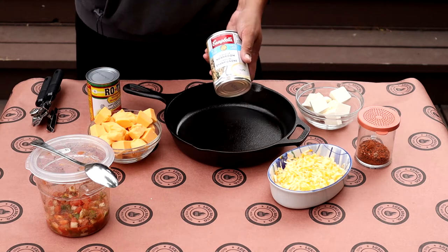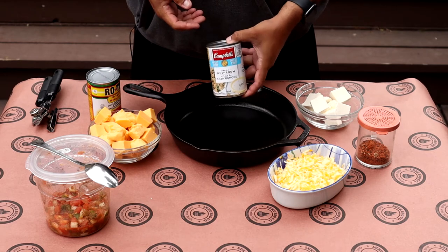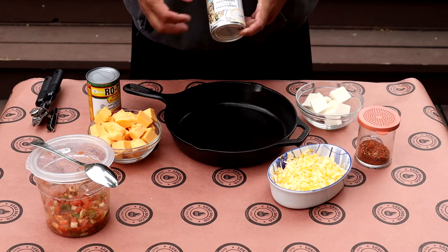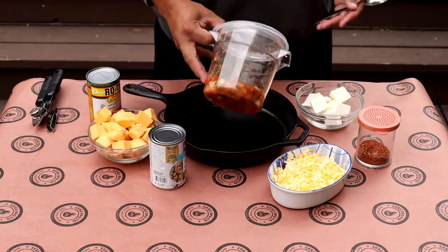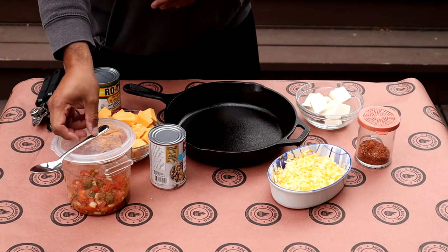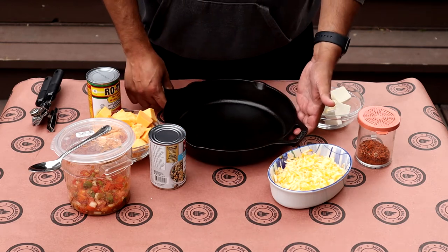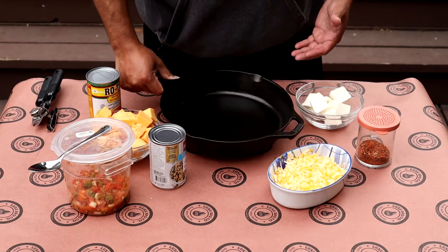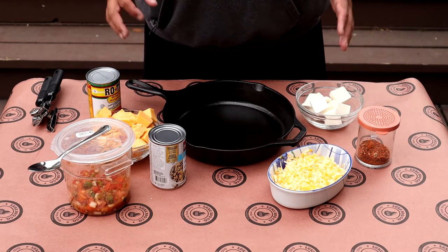We're going to use all of that. And then this beauty right here, which is just a can of cream of mushroom. You don't have to use this — you can use sour cream if you prefer, or not use it at all. This really is what will give it the creaminess factor, so I suggest you use one of these. If you're not into mushrooms, you can use cream of chicken or cream of vegetables, whatever flavor you like. And then last but not least, I've got some fresh pico that I made. I'm using a 10-inch skillet — a standard large skillet that's pretty deep so you'll get quite a bit out of it.